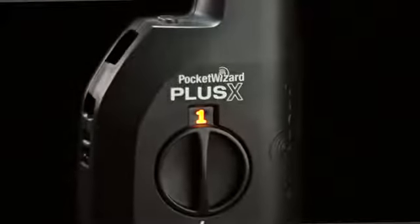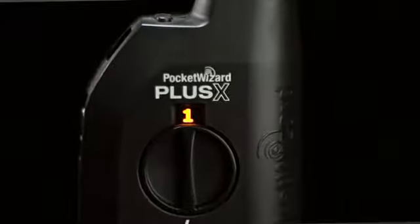The PocketWizard Plus X joins the Plus 3 with a new design, simple operation, and excellent reliability at a lower price. It's a simple non-TTL transceiver for remote camera and flash triggering.